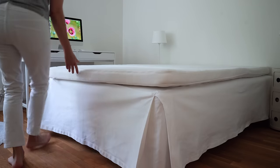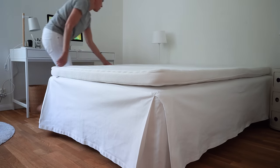This mattress topper goes on top of the foundation base and bed skirt. Mine is memory foam.